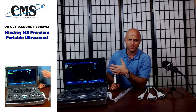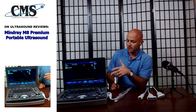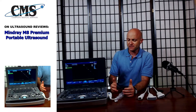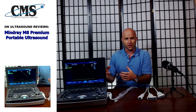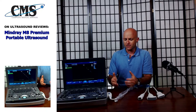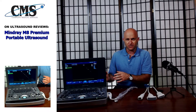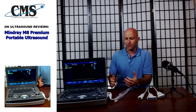The boot-up time of the Mindray M8 is under 60 seconds — very quick. The reason for such a quick boot-up time is mainly the solid state drive that is internal. Most portable ultrasounds on the market use a standard hard drive. With a solid state drive, there are no moving parts, which means much less likelihood of any corruption, crashing, or loss of data. So you have more security for your patient data, which is very important.